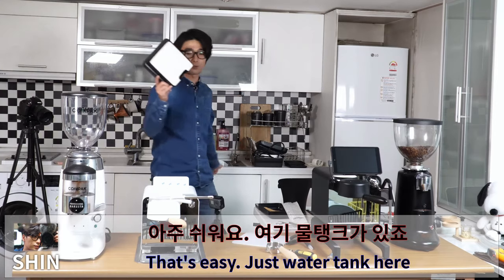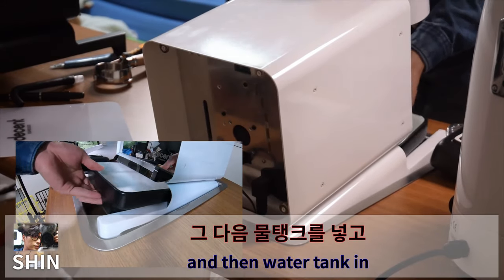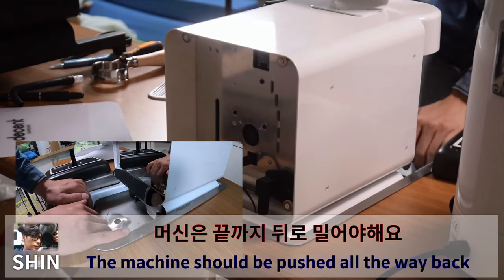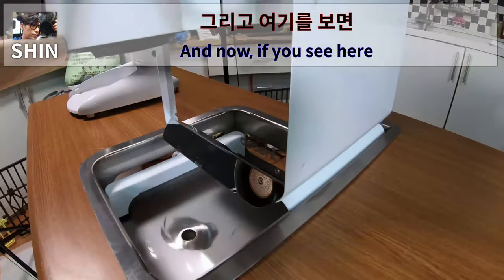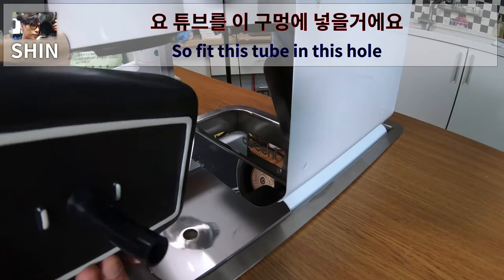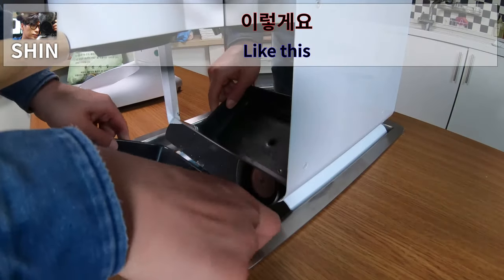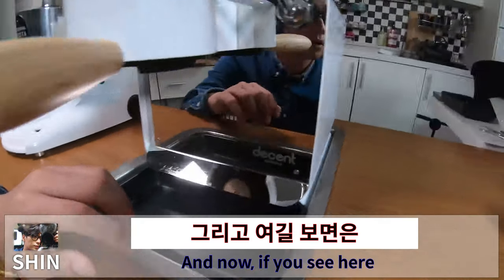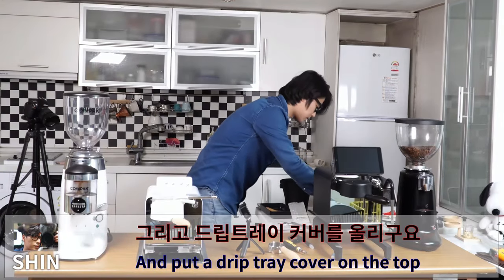Put the water tank in — the limit is marked on the tank. Put the tank in, lever up, and push the tank all the way back into the machine. You can see there is a hole with a tube inside. Fit this tube into the hole. It's in — now put the drip tray cover on top.